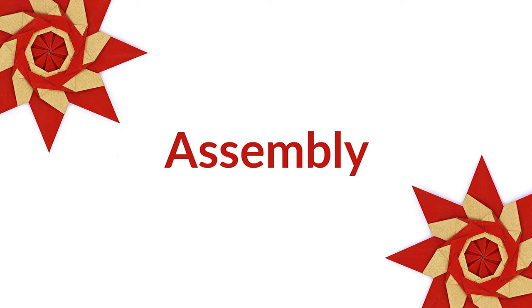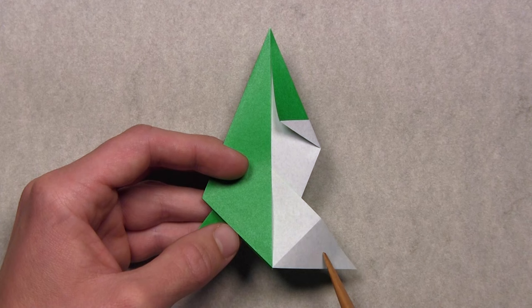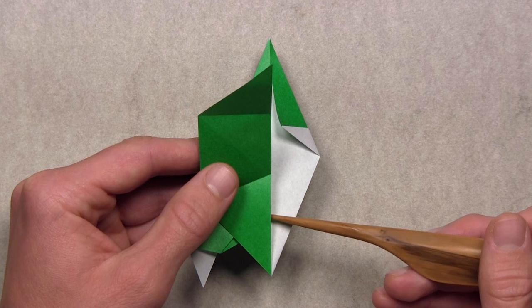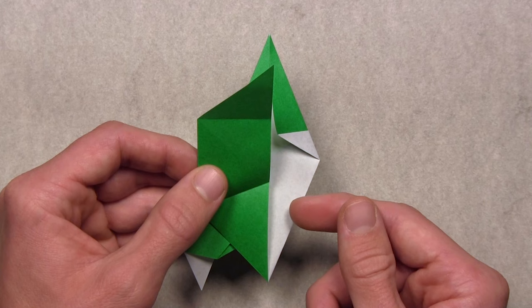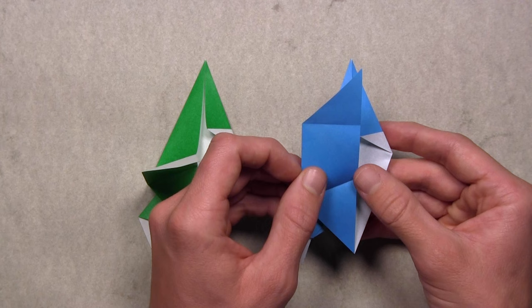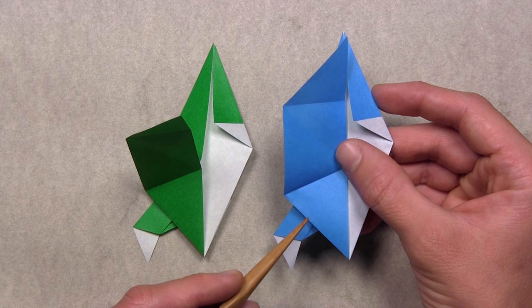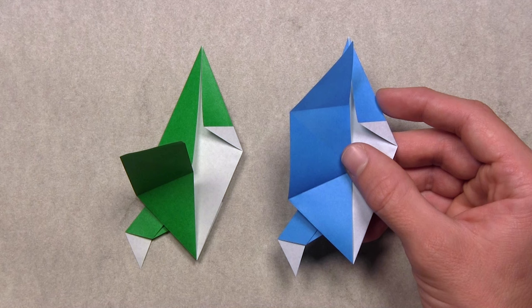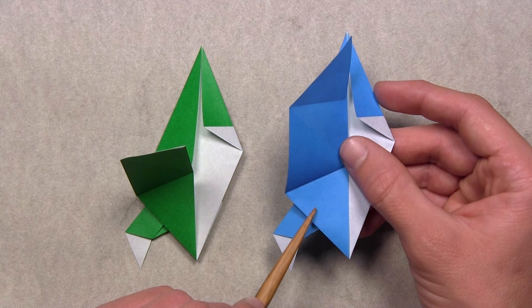Once you've folded all eight units, you're going to need two to start the assembly. Look at one unit — it has a small triangular flap on the white layer. If you lift up the group of layers on the left side, you'll see a pocket underneath the colored layer. To make assembly easier, keep this group of layers lifted up so you have access to the pocket underneath. Take your second unit and lift up the group of layers on the left the same way — not making a crease, just lifting to access the pocket inside. While assembling, the ordering of layers is important: the small colored flap on the second unit goes on the bottom, the white layer on the first unit goes in the middle, and the colored layer on the second unit goes on top.